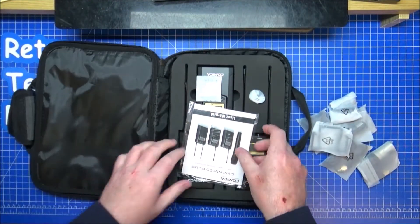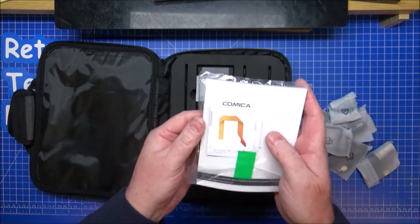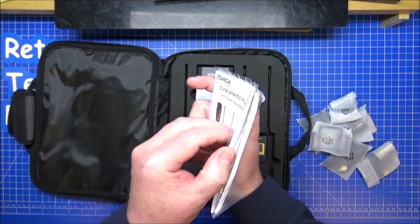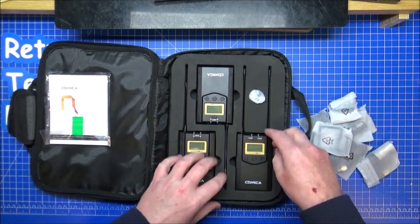Opening up further, there's a nice thick user guide — really nice to see something quite comprehensive. Looks like there are a lot of instructions to follow. Silica gel included as always.